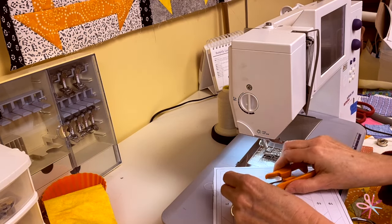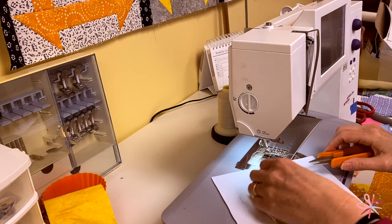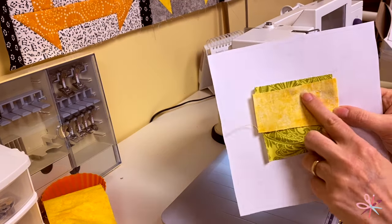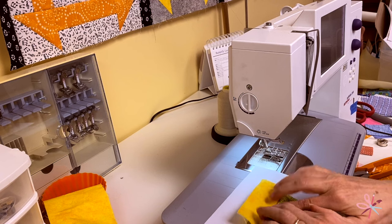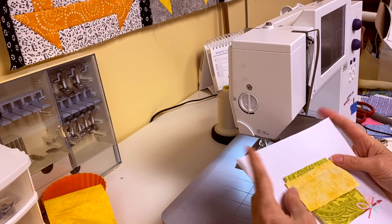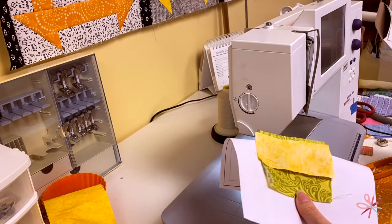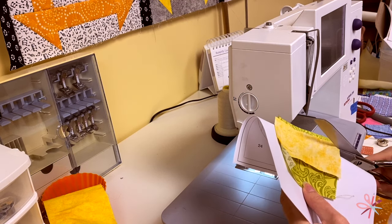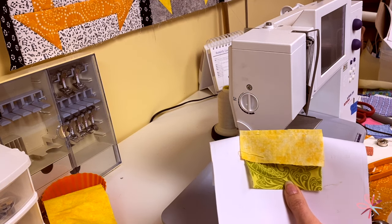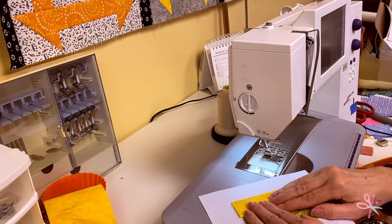I pull this off and trim my threads — I like to trim as I go because there's a lot of thread. You can hopefully see the sewn line here. I just finger press that in place. This yellow fabric can be a bit see-through, so I fold the paper back a little and trim with my fabric scissors closer to that line, leaving about a quarter of an inch seam allowance. Then fold it back in place and give it a good finger press.